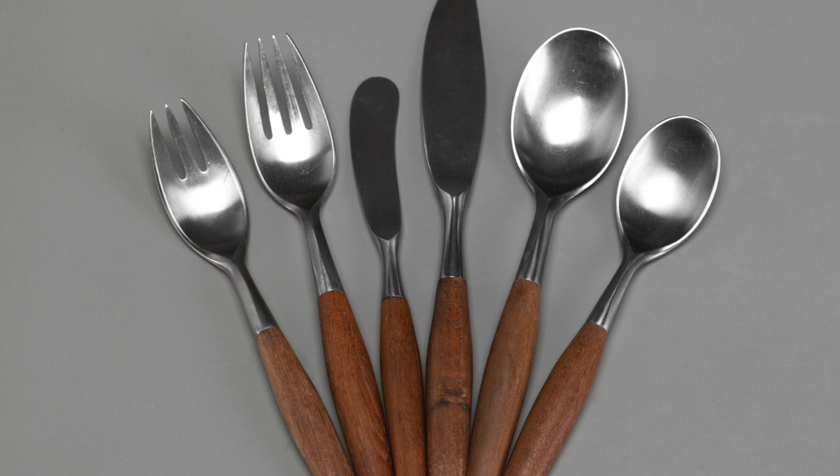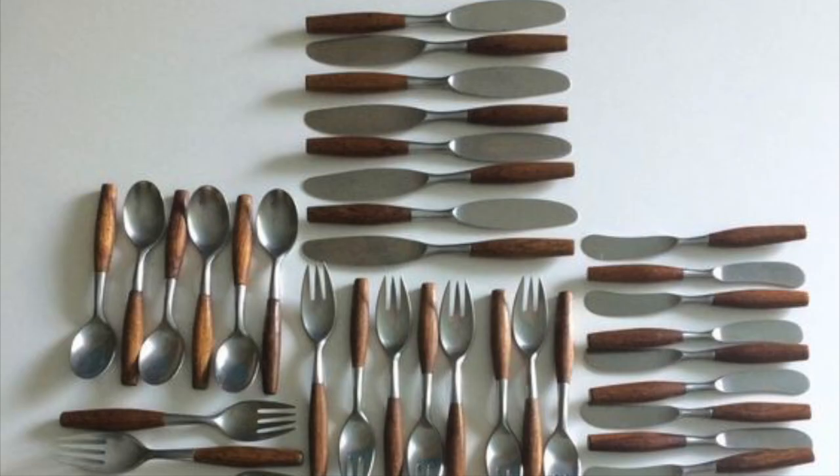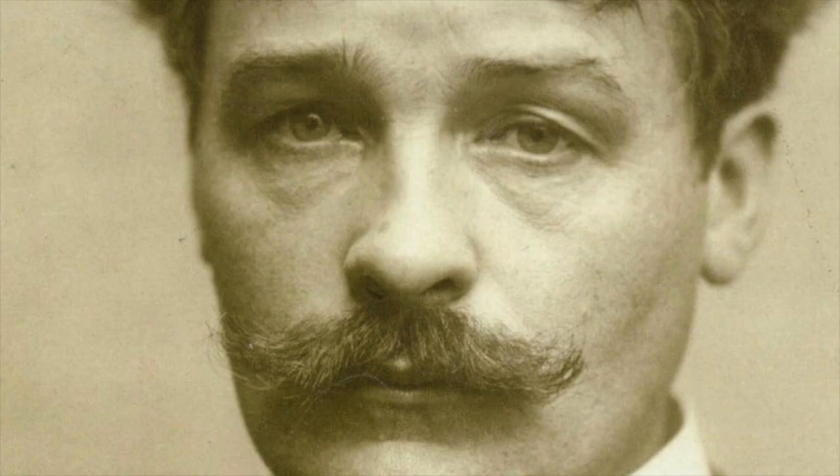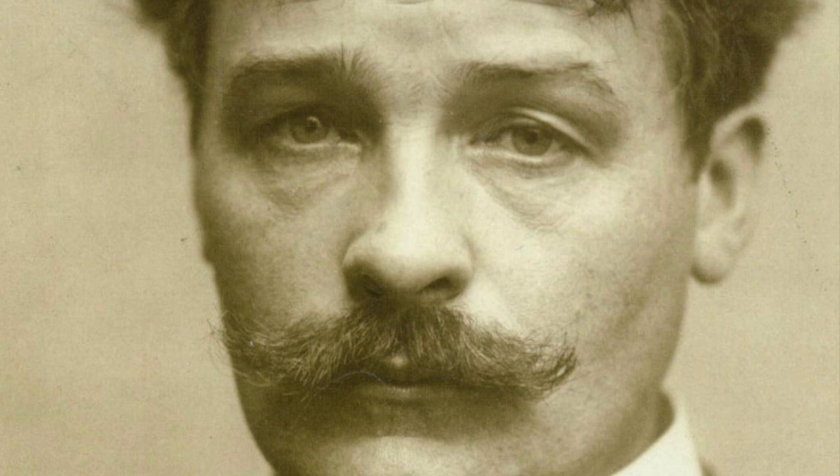Kriskard's design for Jourd flatware 1953 was displayed as it impacted the Danish design world, whilst heavily linking to Dieter Rams's principles, as it was not only elegantly designed but functional. The teak wood and stainless steel cutlery set was created by Kriskard for a competition for George Jensen.